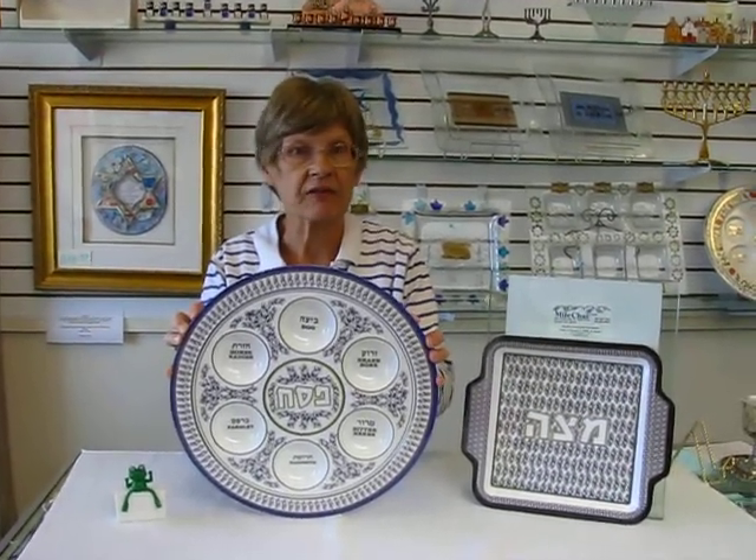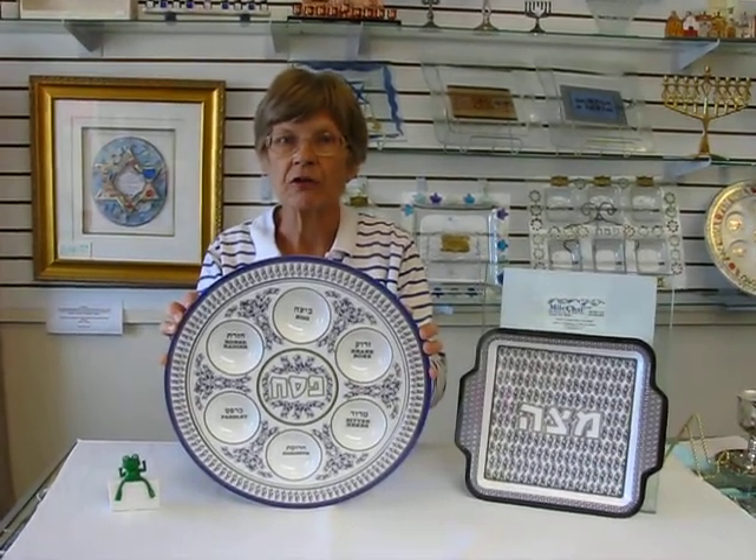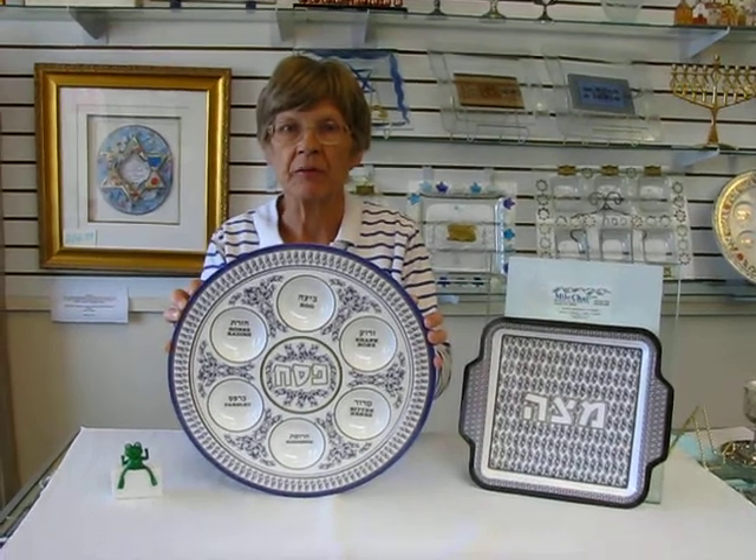This seder plate set is available at Erin's Jewish Books in the Denver area. Please check our drop-down menu below for ordering information.